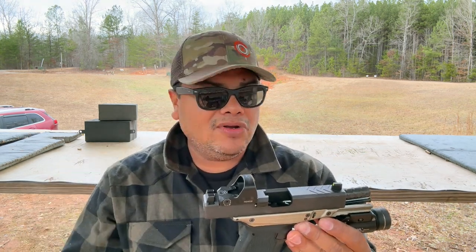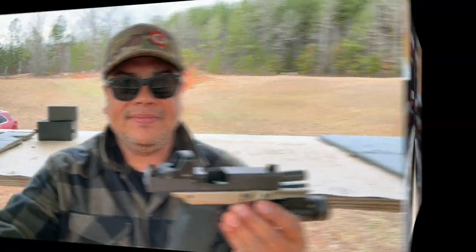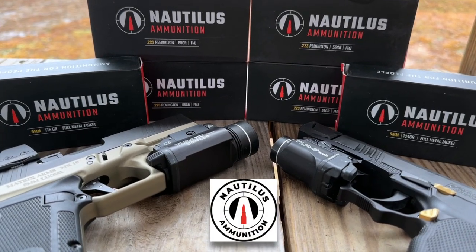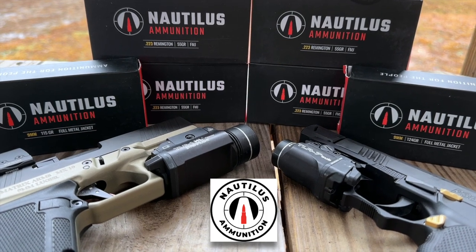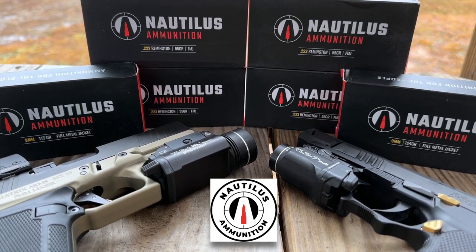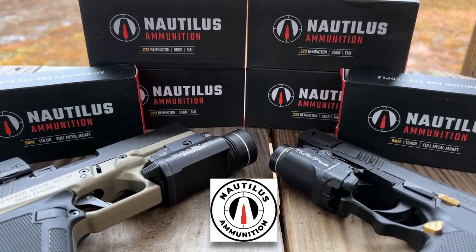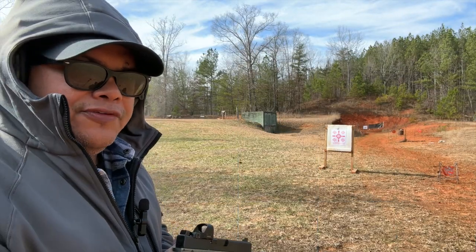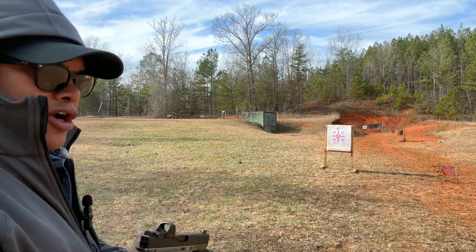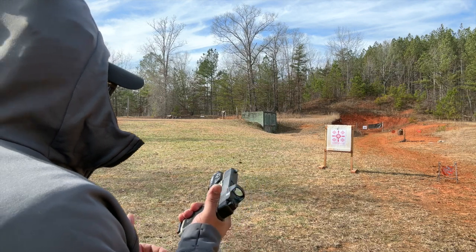Let's step over here, take some shots at close range, put it on paper, see how close we're sighted in, and go from there. Today's ammo sponsor is Nautilus — a retail, made-in-the-USA Florida brand offering affordable, high-quality ammo made to semi-spec specifications. Thanks to Nautilus Ammunition for providing the ammo for this video. We're about eight yards or so from the paper target to test out the Zero Tech Thrive HD.